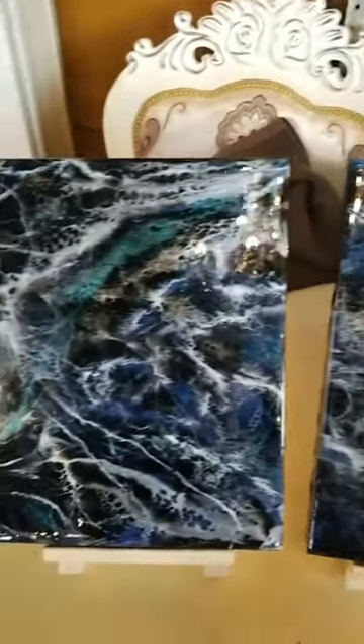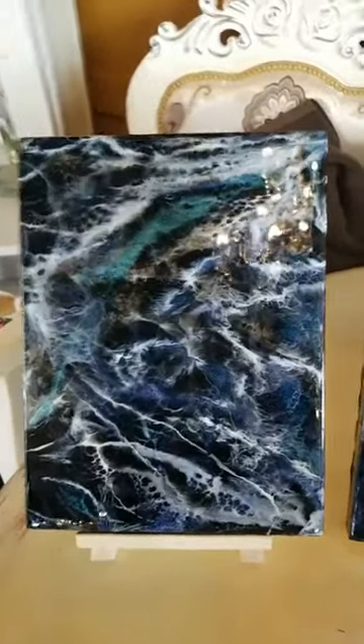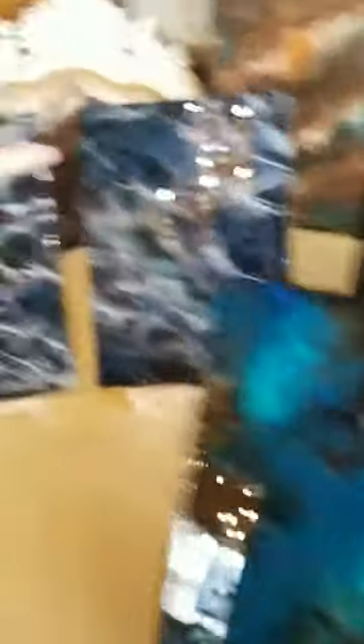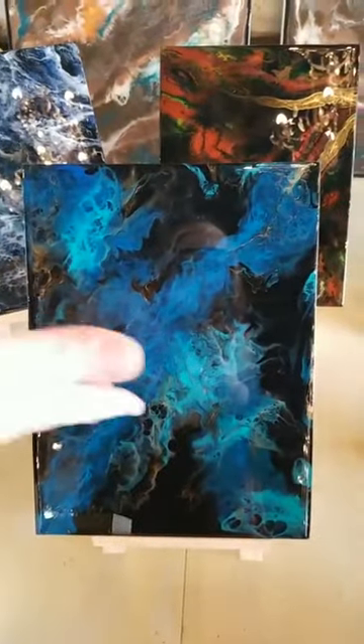I just want to dive into that — I swam on the China Sea over in Vietnam, and this just so reminds me of the waves crashing. So these are actually the elements: the air elements, the fire element, the earth element, and the water element. The water element is missing its partner because someone wanted just the water element — they were quite happy with that.